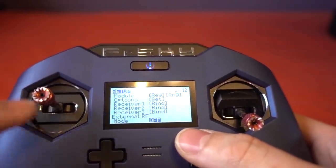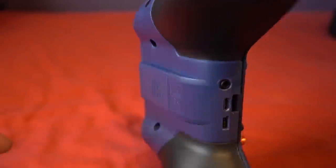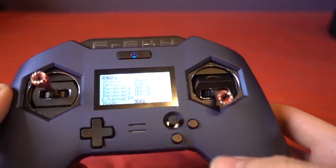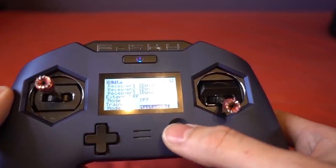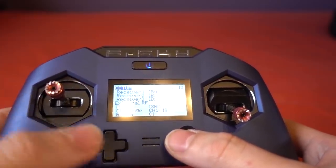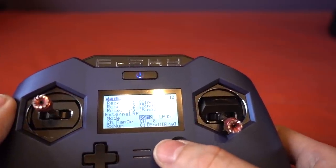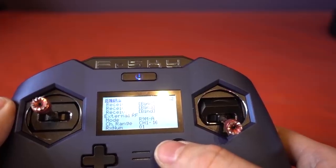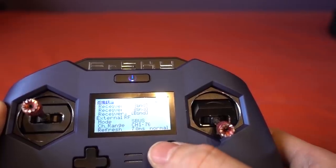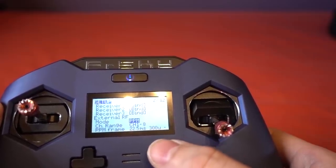External RF is not working at the time of making this video — they've got the hardware working but not the software. If I press it we've got PPM and ISRM — which is strange as it also has an internal one — DSM2, R9M, R9ML, S-bus, and that's it. No multi-protocol or anything like that yet.